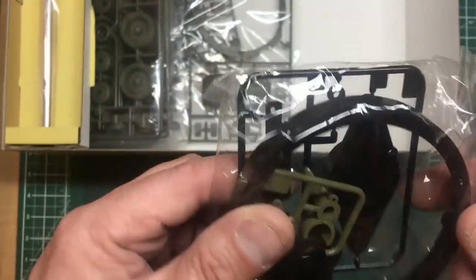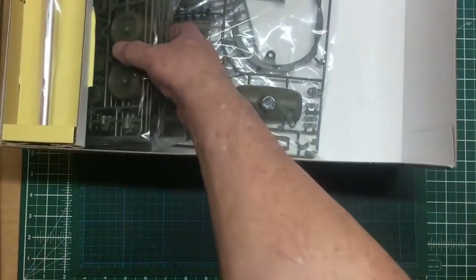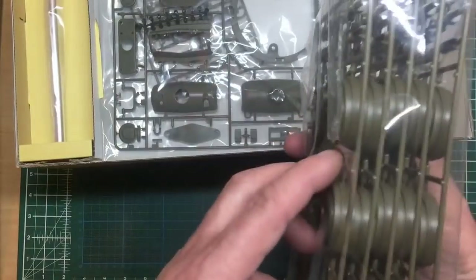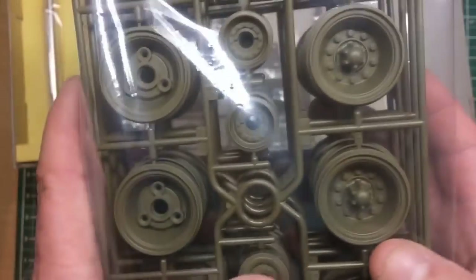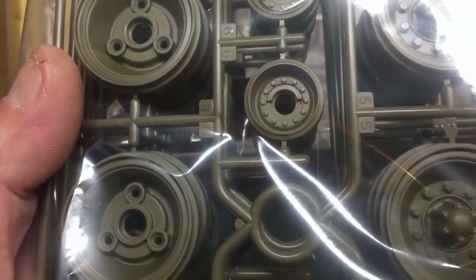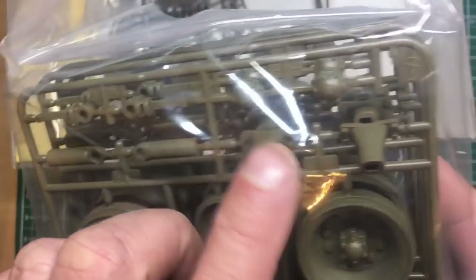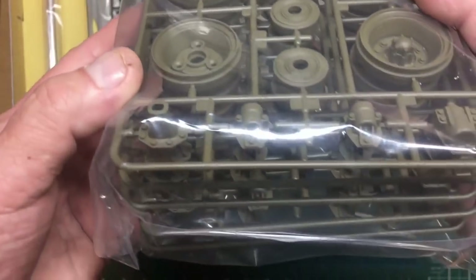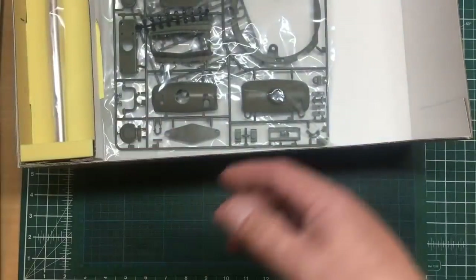Turret rotation and elevation pieces. Wheel sprues — one, two, three, four, five of these — beautifully detailed with bolt detail. Return rollers with lovely detail. Suspension units, mountings for the return rollers, and shock absorbers — or bump stops — as well.